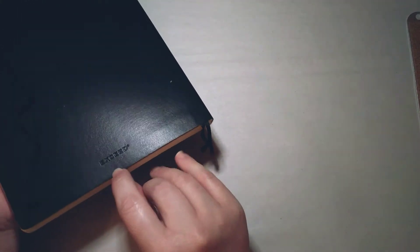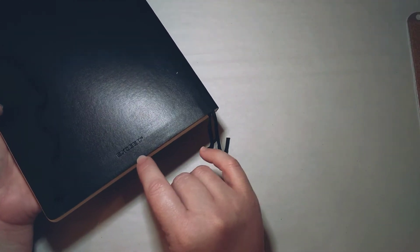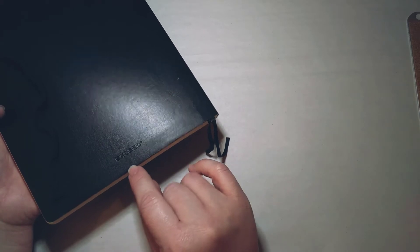This is an Exceed notebook — I believe this is a B5 size, it's a composition notebook size. You can see it says Exceed on the back; it has a black cover so it's not photographing very well. It has dotted paper, two bookmarks, an elastic band to close it, and a pocket in the back.